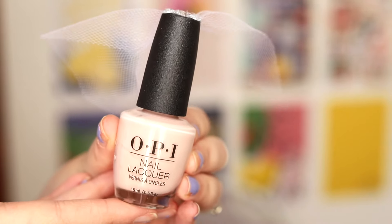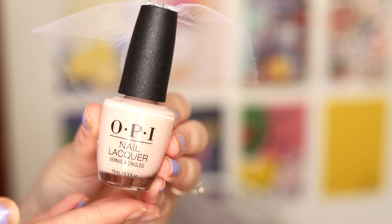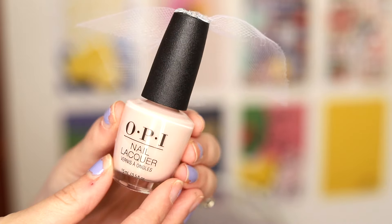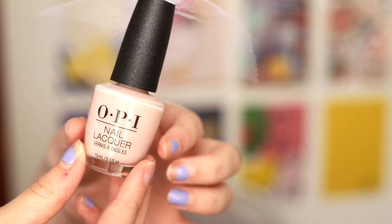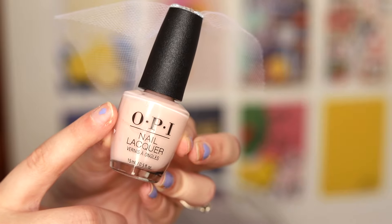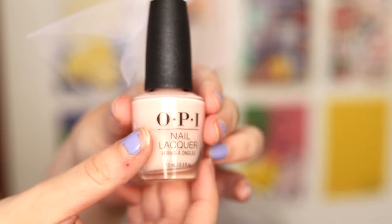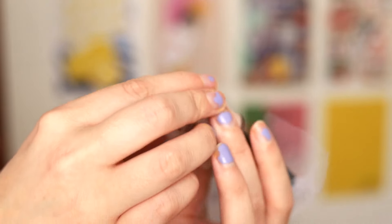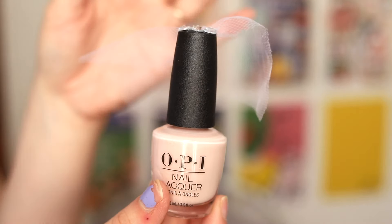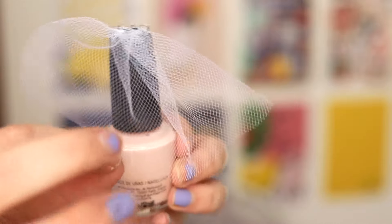The next item I also got at TJ Maxx but DIYed a little. I really wanted a nail polish but nail polish is so expensive. As I was checking out for my candles, I came across this OPI nail polish — OPI is a really good brand — and I loved the color, which is again one of the prominent colors in my wedding. To top it off, the name of this nail polish is 'Mimosas for Mr. and Mrs.' — very wedding related!